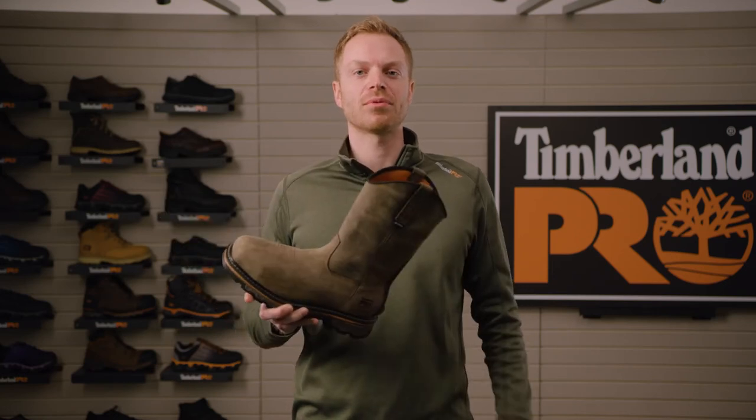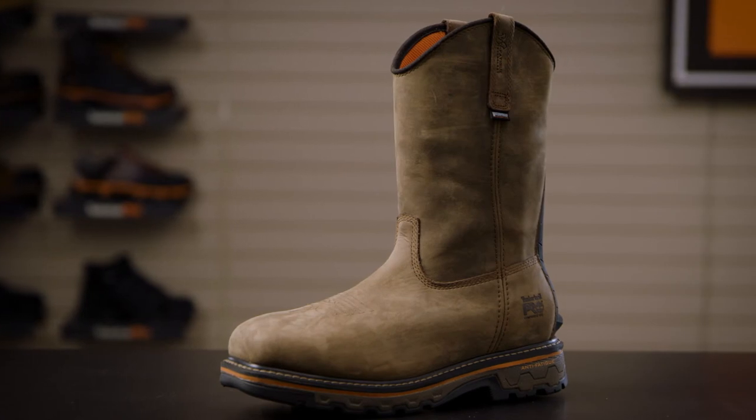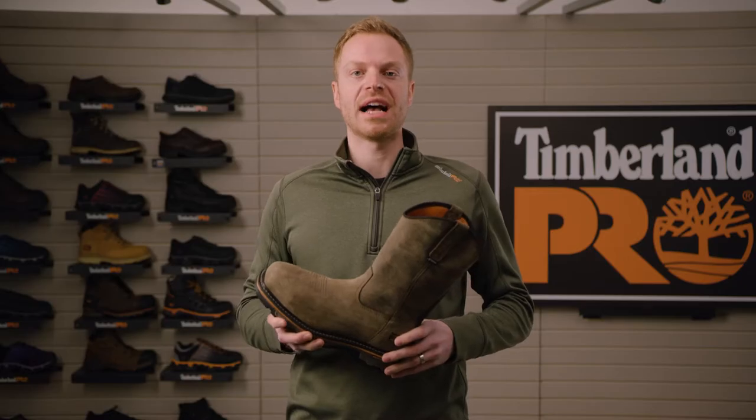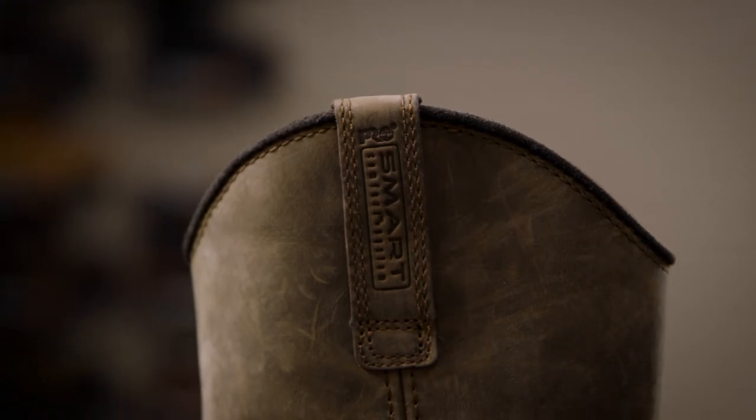Hey everyone, I'm Ryan from Timberland Pro and this is the True Grit Work Boot. The True Grit Work Boot combines classic pull-on styling with performance technologies that allow you to get the job done.